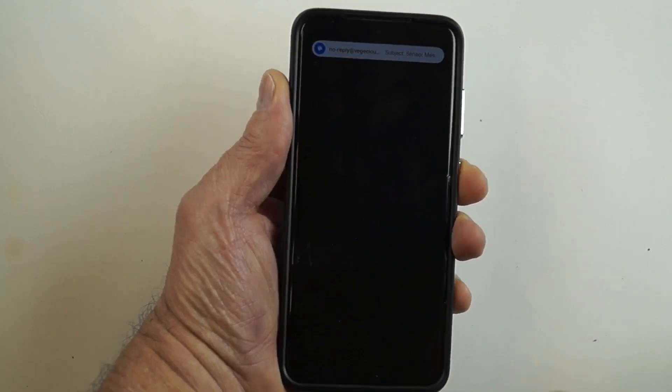In this video, I won't be diving into complex applications. Instead, I'll walk you through setting up a moisture sensor with a VeggieHub and getting an email notification on your phone.